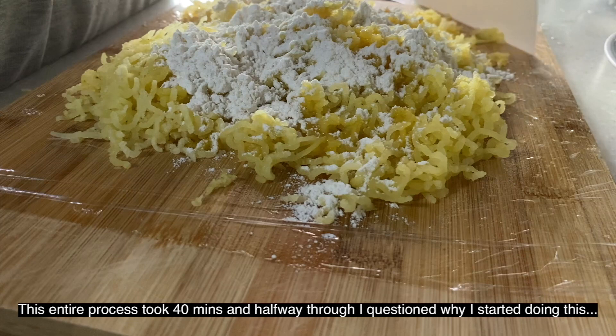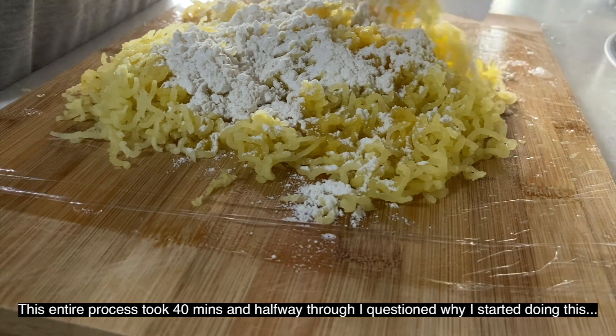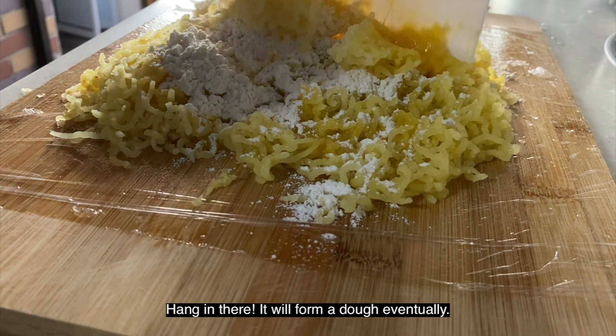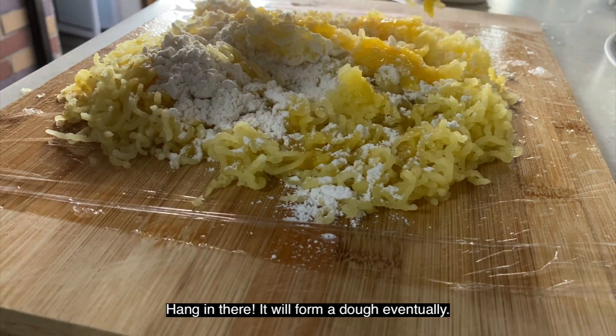This entire process took 40 minutes and halfway through I was questioning why I started doing this, but hang in there — it will form a dough eventually.